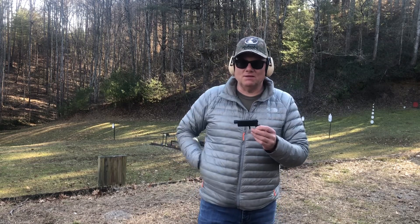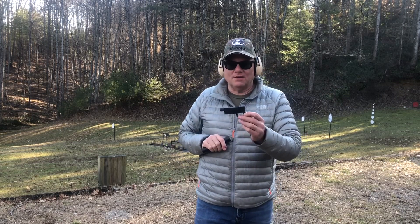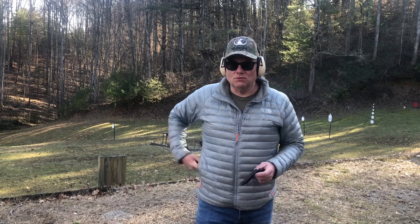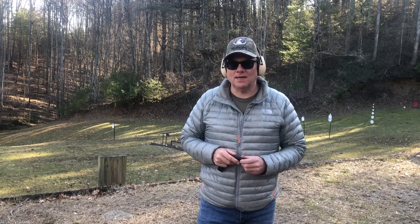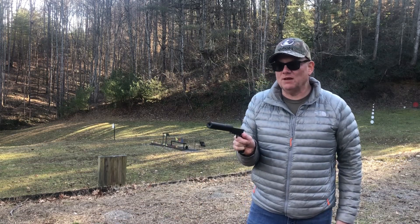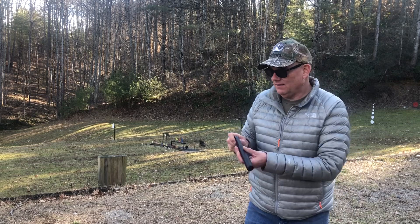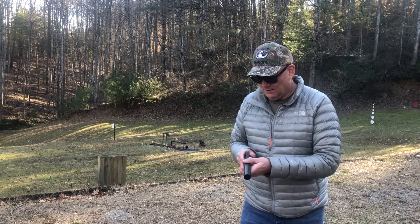We are going to put this threaded barrel to use by mounting a suppressor. I apologize, I cannot show you that because YouTube considers it a violation of community standards. We have our suppressor mounted - this reminds me of a little spy gun. Let's load up another round, I've taken my ears off, and see how we do.